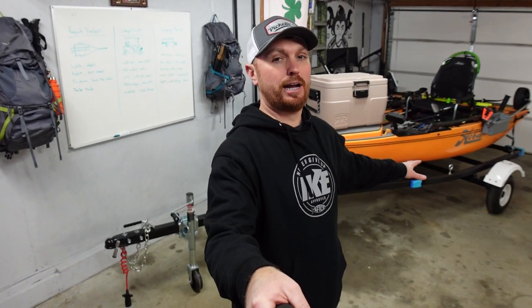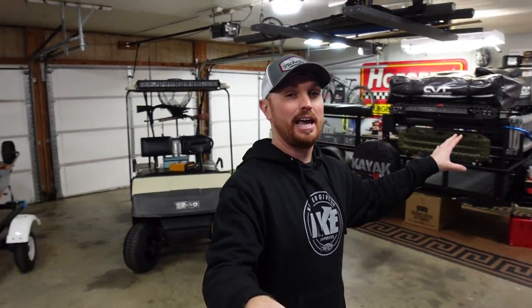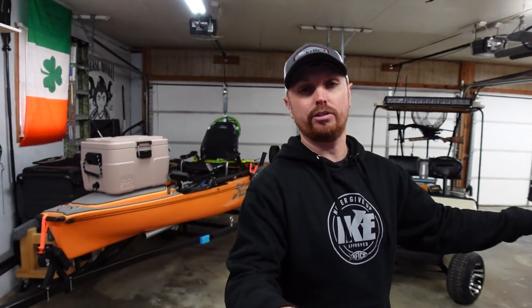For the past week or so, I have been working on three major projects going on in my garage. That is the solo kayak trailer you see behind me — just a single kayak trailer so I can haul the Hobie. I have also been working on the camping trailer, adding a diesel heater to that for the tent, and we're going to be testing it out very soon.